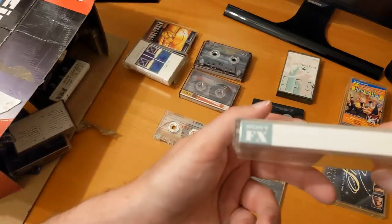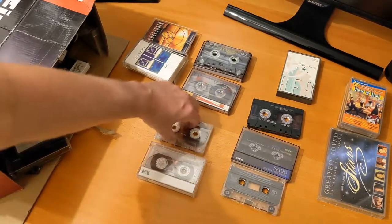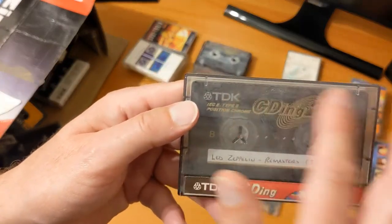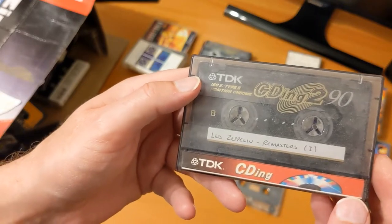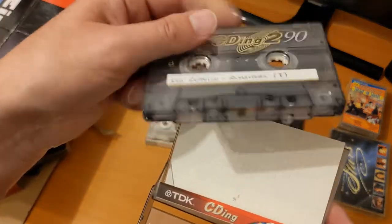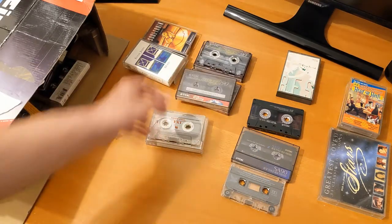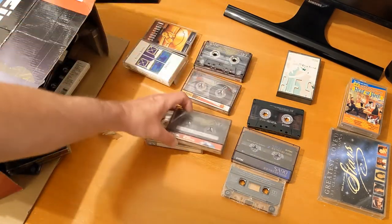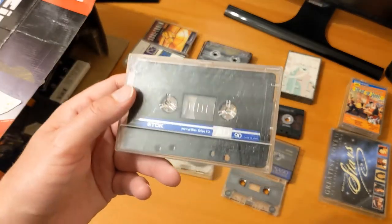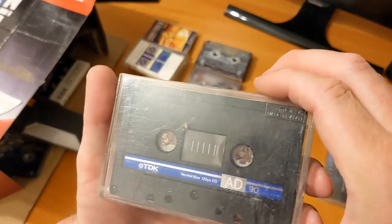Another Sony FX1 90 — quite a nice tape, so that's two of those now. Oh, look how dusty these are — they've been stored somewhere dusty. Led Zeppelin Remasters on the B side. The cassette inside is in good condition, just needs a clean. And there's a TDK D as well. I'm really needing some cassette storage for all of this.